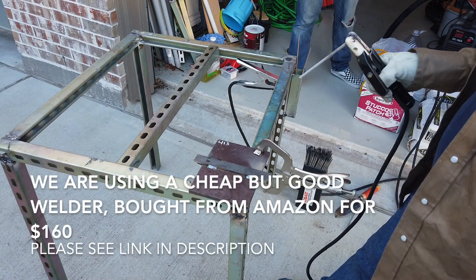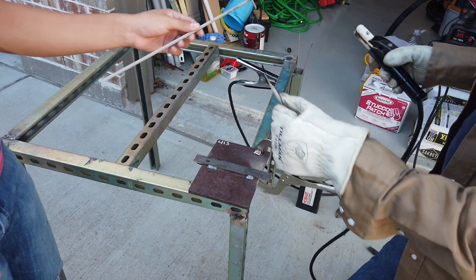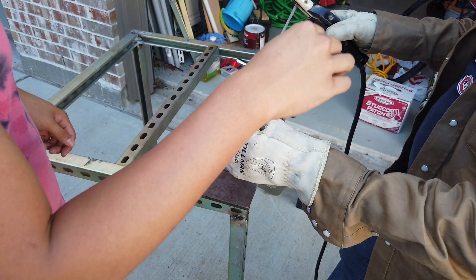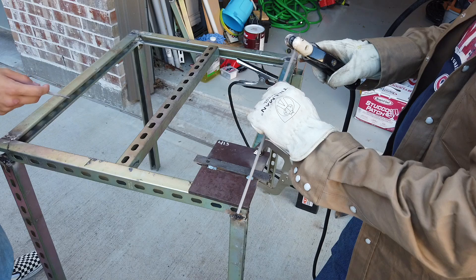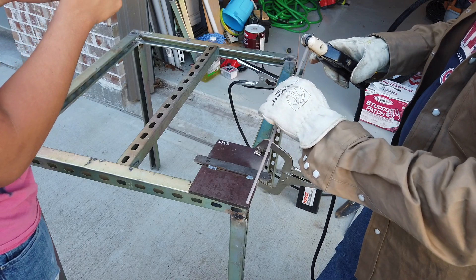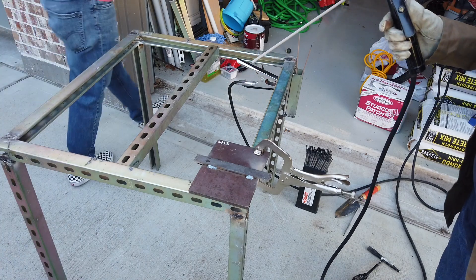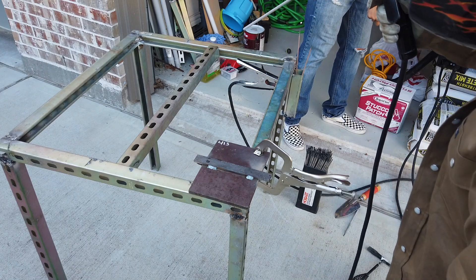Right now this is half inch metal, so on this welder we're running it at 120 amps. Make sure you put on your helmet. You can see those grooves in the rod holder — clamp it on there. There are many different angles you can use, but I like to use the one all the way on top, the perpendicular, straight angle. Make sure it's not wiggling. We're running at 120 on this welder for half inch.